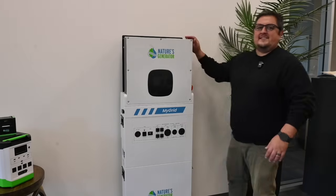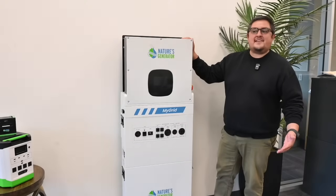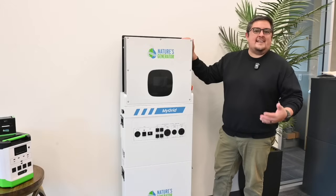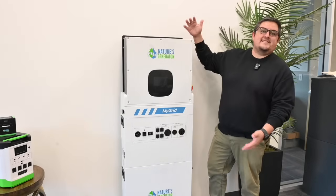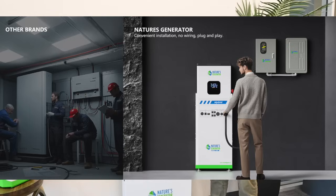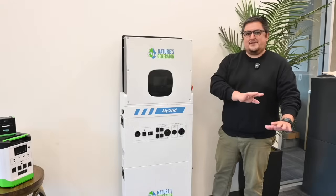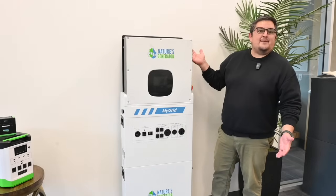One thing we wanted to do to make this different from every other home solution out there is we included output ports right at the front of the generator. A lot of the stuff on the market now serves as just one big giant battery pack that you have to wire into your home. It becomes a whole thing — it's a mess. Some people don't want to deal with that, so they stray away from the typical solution.